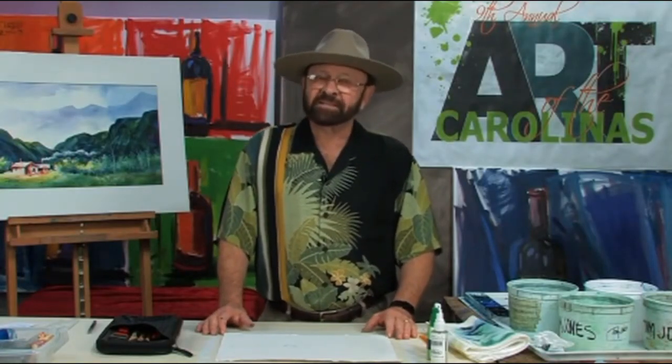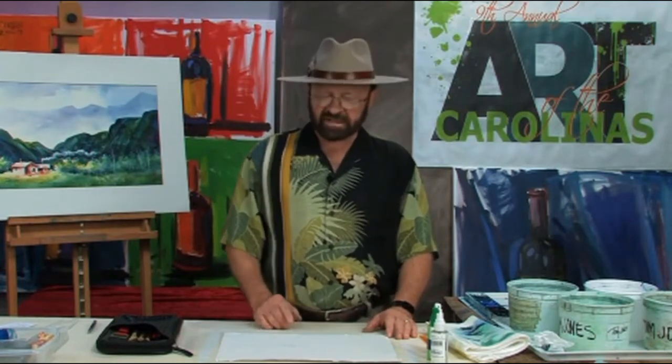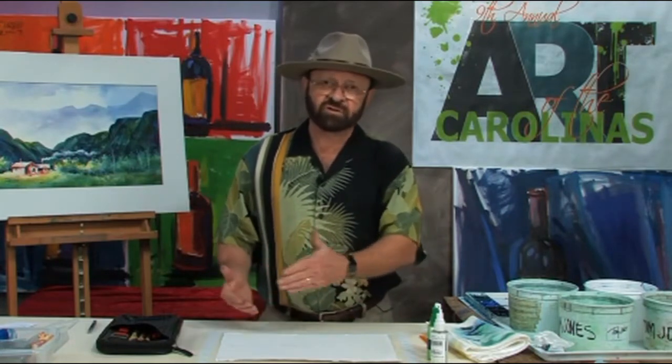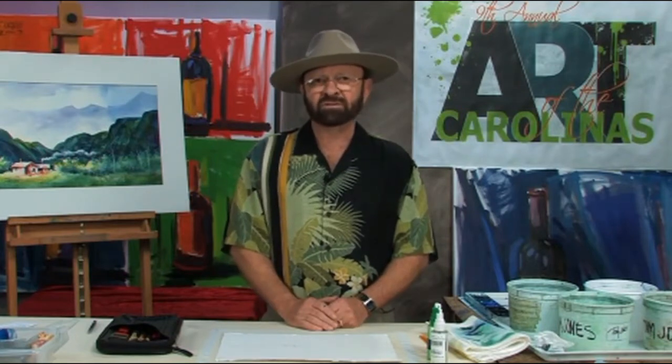Hi, I'm Tom Jones and welcome to another free art lesson. This is a special week here in Raleigh, North Carolina — we have Art of the Carolinas, the largest gathering of student artists, teachers, and vendors from around the world. I hope you can join us. Now let's get started on this free art lesson. I want to show you how to do a mountain and tree area, and how to soften some of the edges so we have a variety — hard edge and soft edge — rather than just one or the other, which makes for more interesting subject matter in your painting.